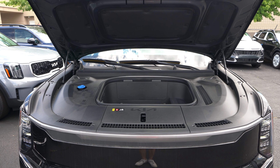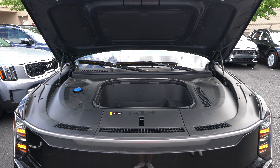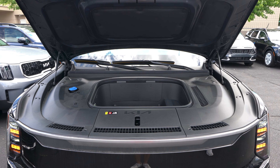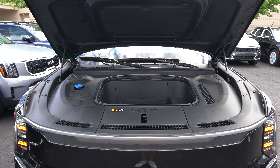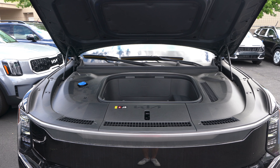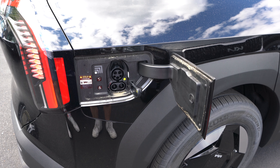As for the battery pack, we have a 99.8 kilowatt-hour, 550-volt lithium-ion battery pack in this EV9, good for 304 miles of total range on a full charge. We're looking at 201 horsepower and 258 pound-feet of torque in this rear-wheel-drive EV9, with MPGe ratings of 100 city, 78 highway, and 89 combined.